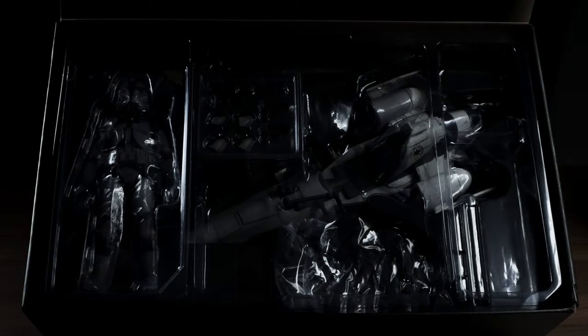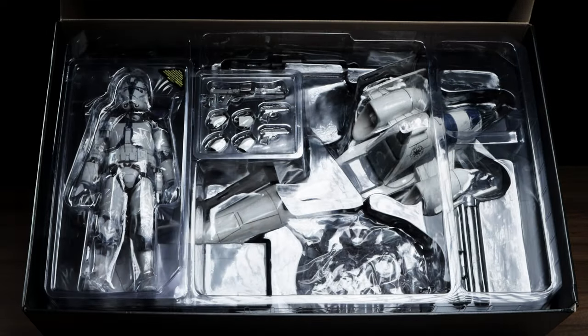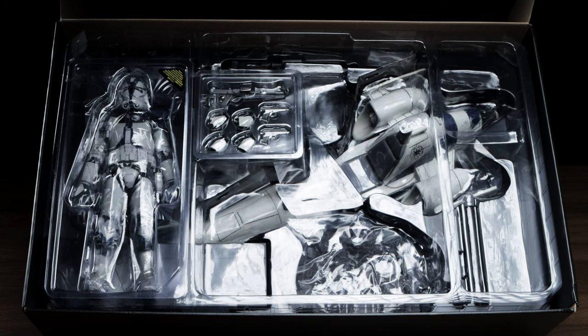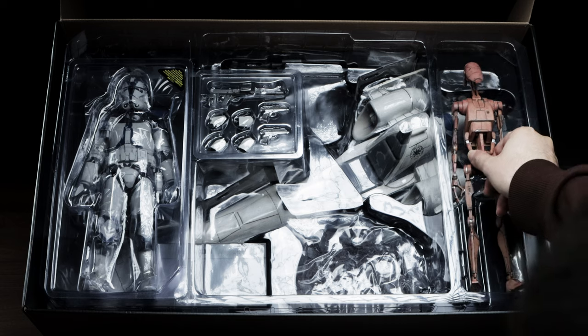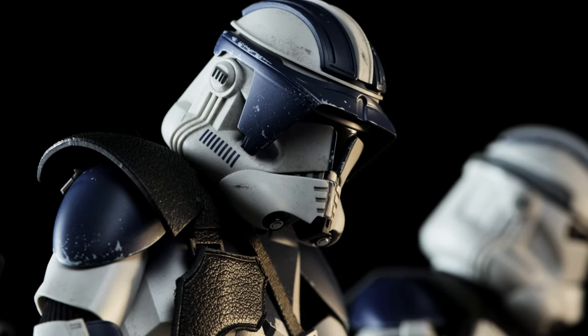Upon removing the art insert, you're able to see how everything was packaged. I know what I signed up for when I picked this up, so I'm not deducting points here. However, there's a lot of real estate in the packaging where other things could have been included to spruce up the release. This could be the $550 price tag talking, but if not a battle droid, maybe even a standard 501st for the sidecar release would have been nice.